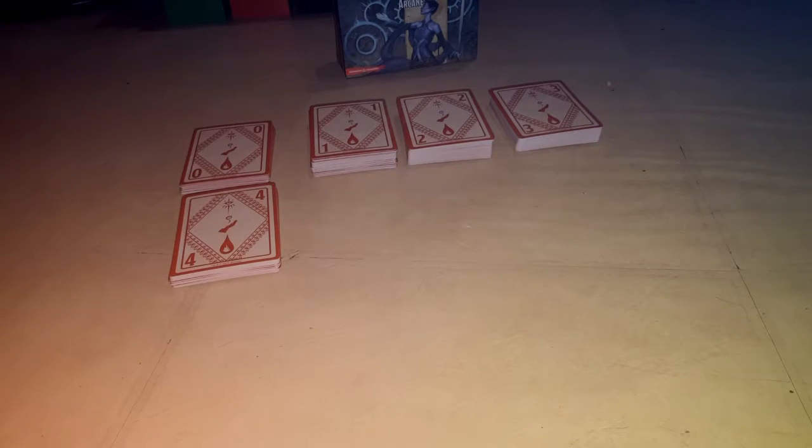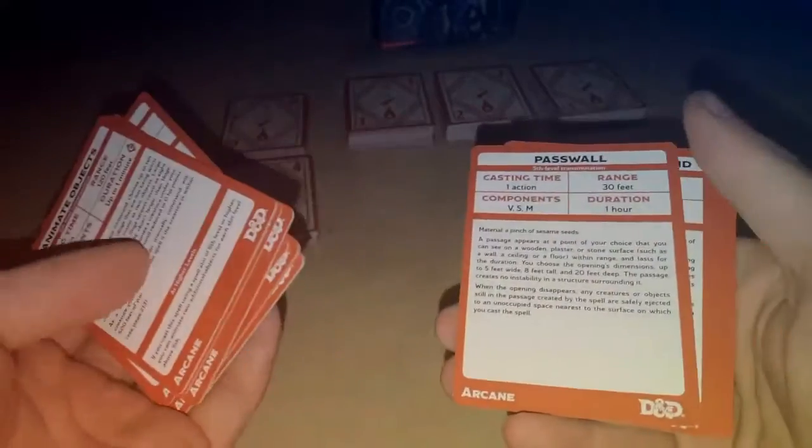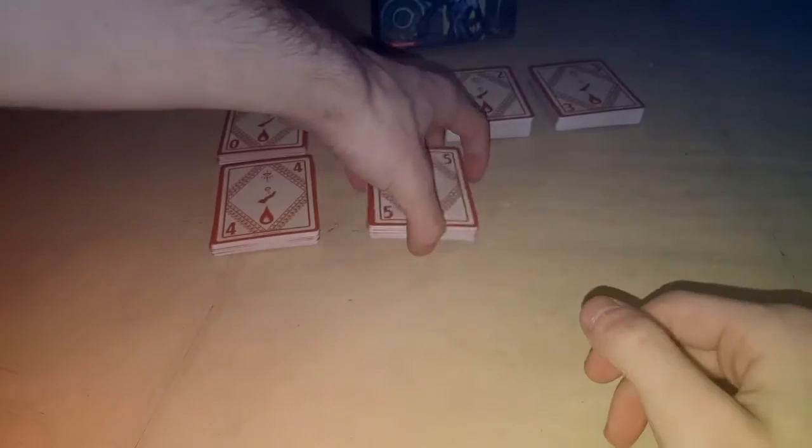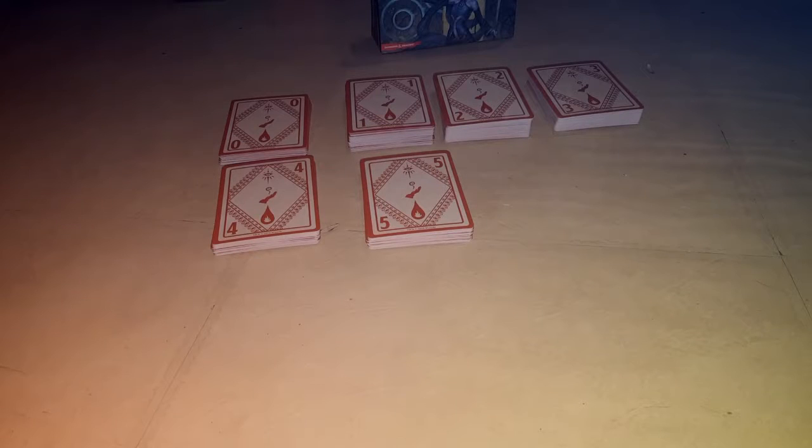Next we have the fifth level spells — just the basic ones, anything you'd find in the normal Player's Handbook. Animate Objects, Contact Other Plane, Hold Monster, Passwall, Seeming, Wall of Stone — just all the basic fifth level spells for wizard, sorcerer, or warlock. As you go up in levels for spells, there starts to become less and less, as you can slowly tell.